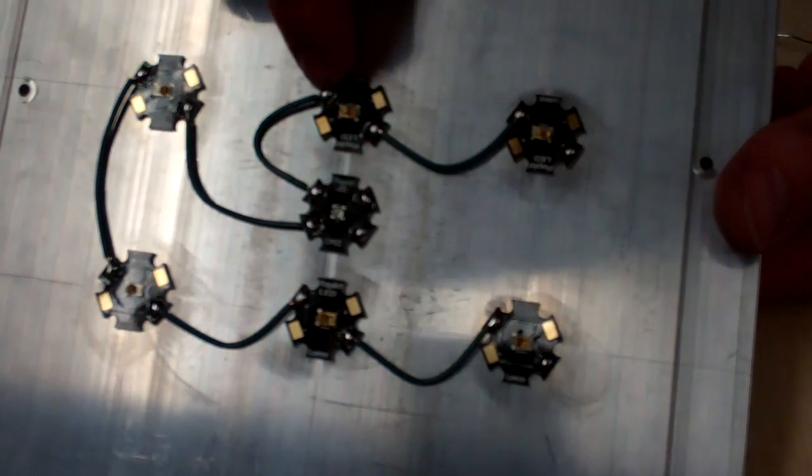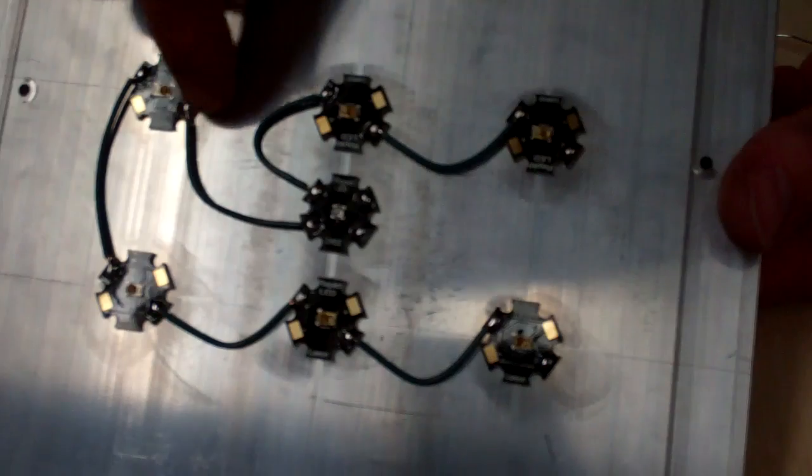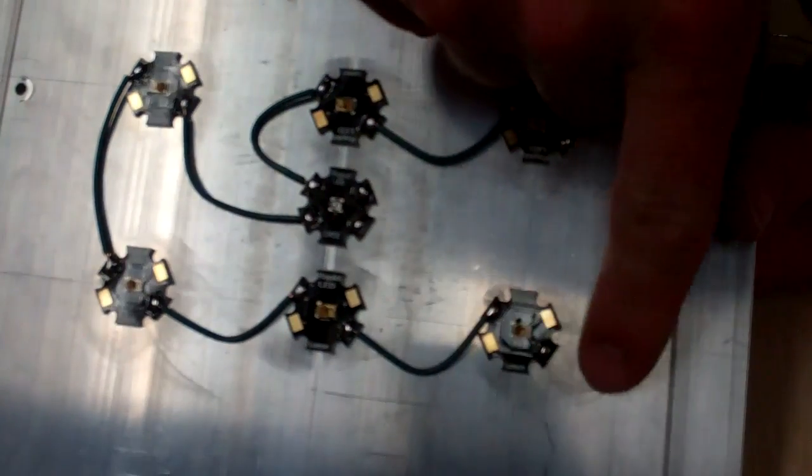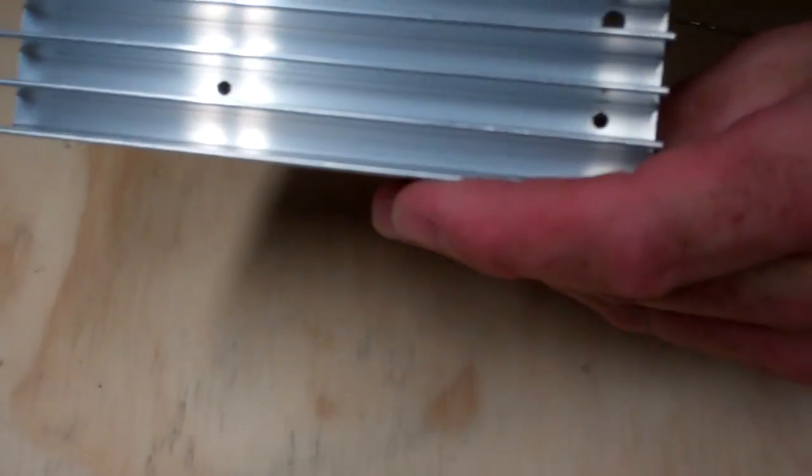Minus goes out to the next positive, minus goes to the positive, minus goes to the positive, and so on. Then this one right here gets tied to the black lead. Of course, I drill the heat sink so that you can feed the wires through the back side.